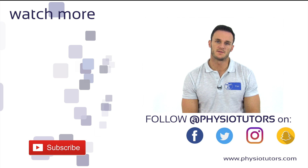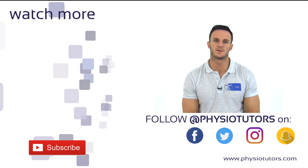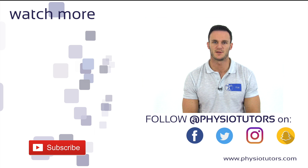I hope you liked this video. If you did, give it a thumbs up, subscribe to our channel if you haven't, and check us out on various social media as well as physiotutors.com. I'll see you in the next video. Bye!